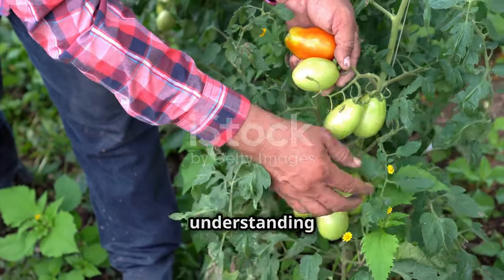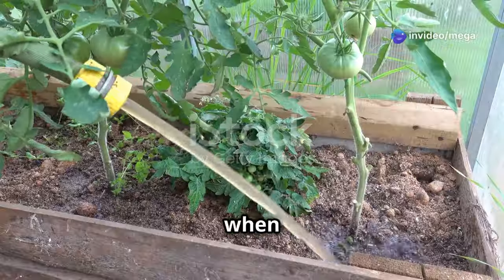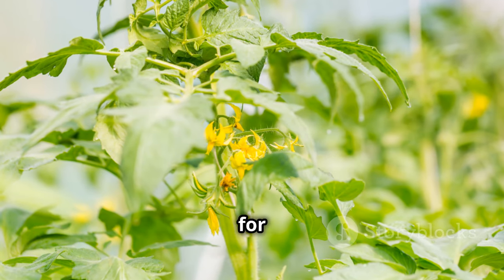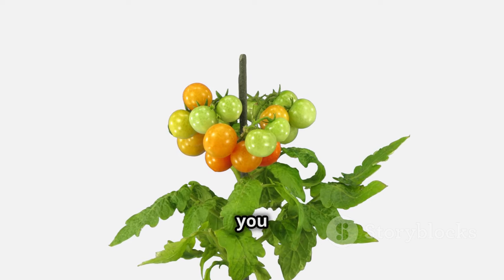Understanding your plant's needs is the key to successful gardening. And when it comes to watering tomatoes, it's all about finding that sweet spot. Both over-watering and under-watering can spell trouble for your tomato plants, but luckily, the signs are easy to spot once you know what to look for.